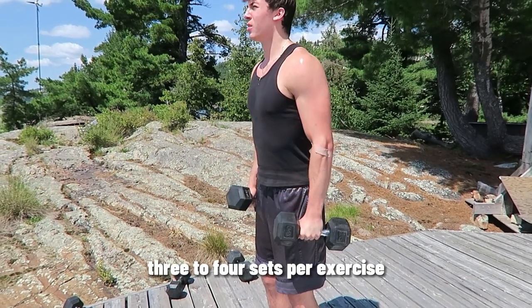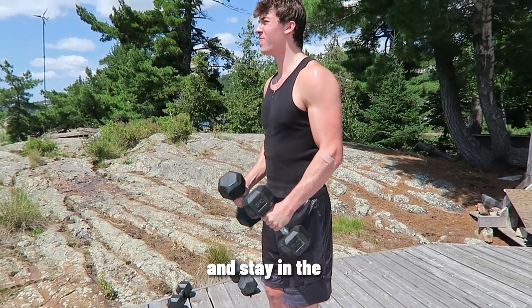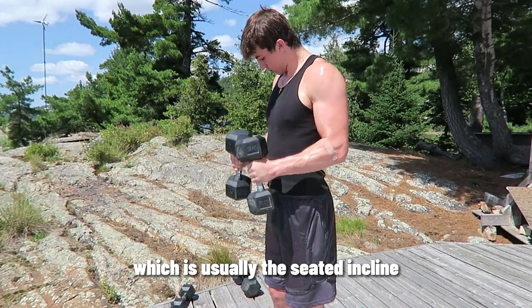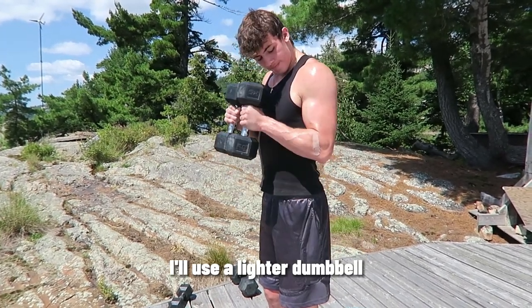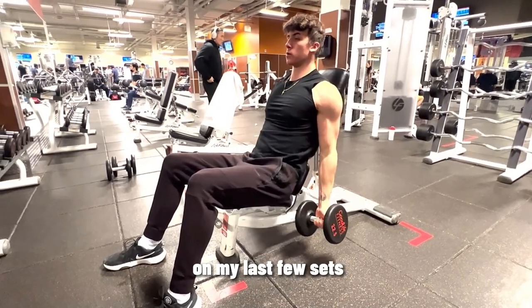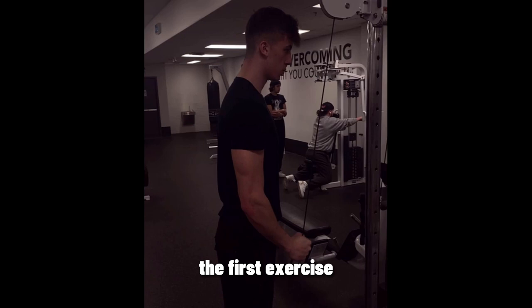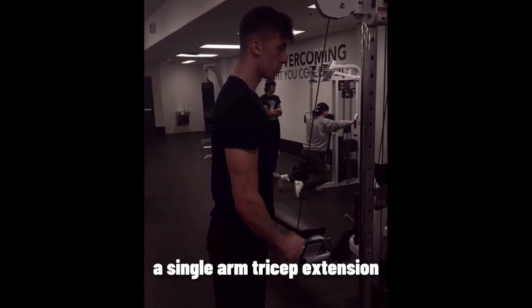For rep ranges and sets, I'll usually do three to four sets per exercise and stay in the eight to twelve rep range. For my last exercise, which is usually the seated incline dumbbell curl, I'll use a lighter dumbbell on my last few sets and push all the way till failure.